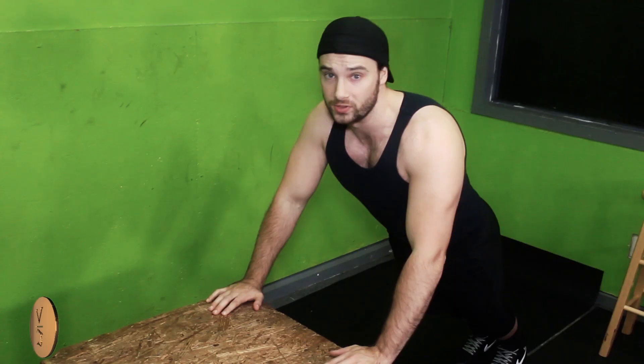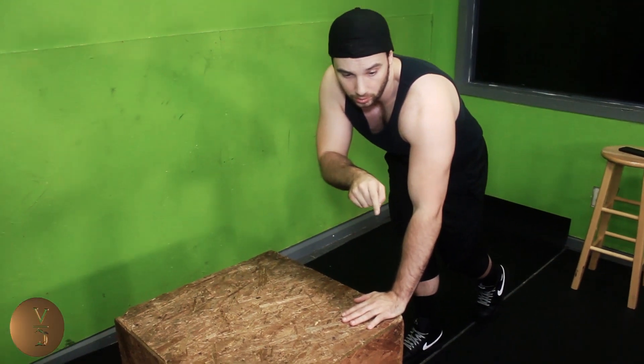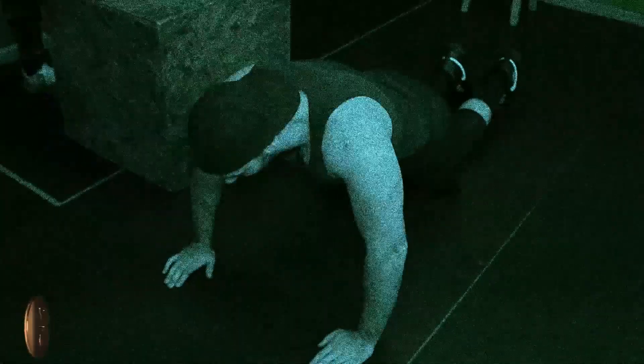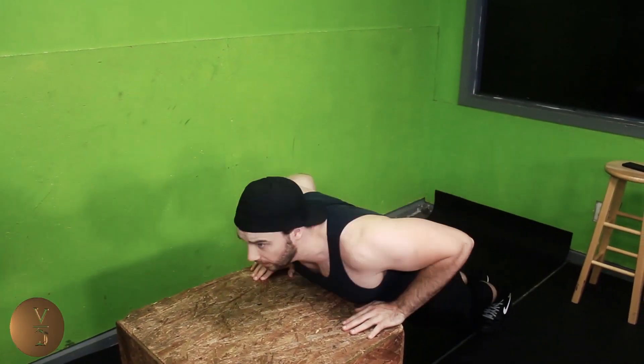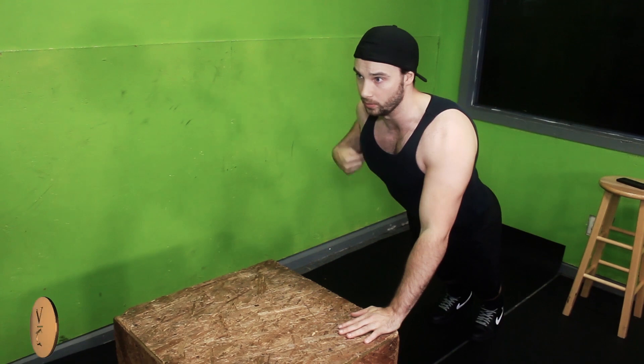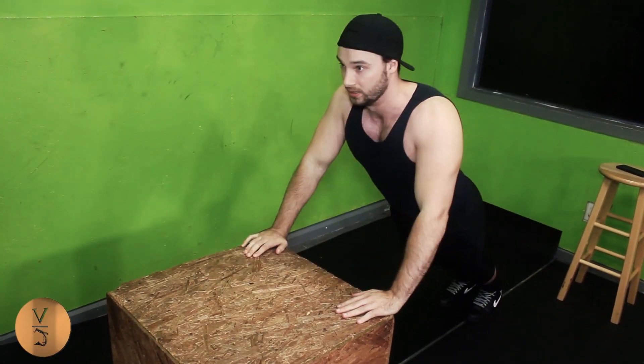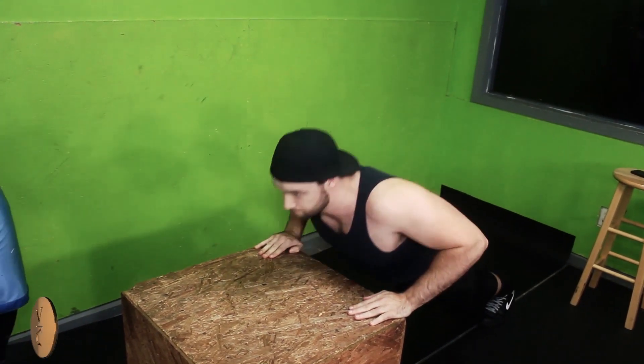Instead of doing a regular pushup, let's do the incline. What this is going to do is actually work on your lower chest. You can get on your kitchen counter — I used to love as a teenager just doing a hundred of these at night, leaning up against my kitchen or bathroom counter. So if you can't do a regular pushup or even a beginner knee pushup, try this. It's basically like a decline bench.